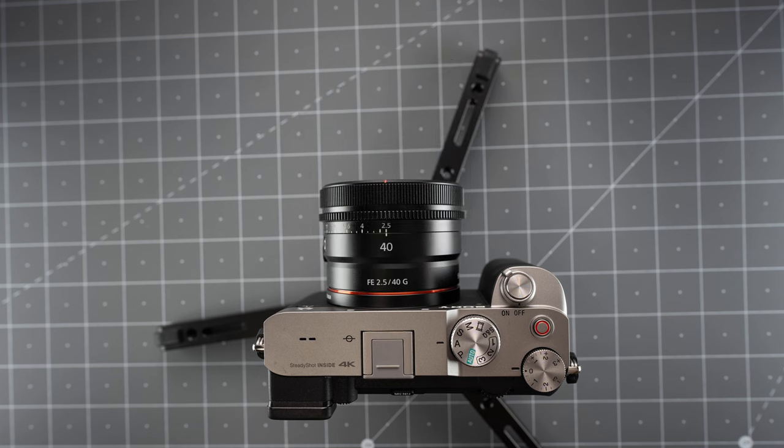First and foremost, we have to talk about the size and weight of this lens. As you can see, it's really tiny, measuring only 1.8 inches tall and only weighing 6.1 ounces. The size and weight were definitely the first things that drew me to this lens, and I think they're the main selling points. I also own the Sony 35mm G Master lens, but look at the size difference. Sometimes you just need a small, lightweight lens for everyday carry or street photography, and that's where this lens really shines.